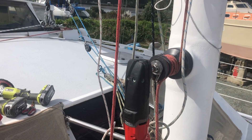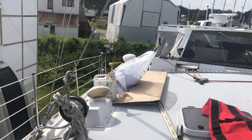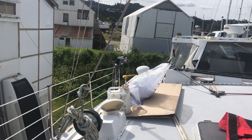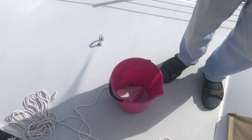Carbon mast repairs. Let's see: angle grinder, postal's chair, scissors, epoxy resin brush and thixotropic filler, bucket on a string, a string with carbon double bias.